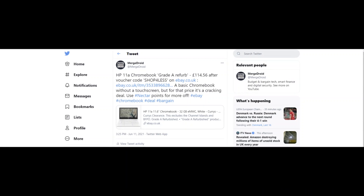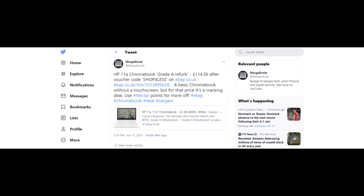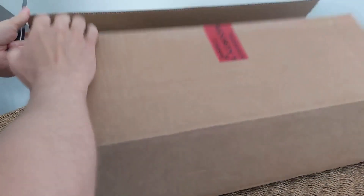If you follow me on Twitter you'll have seen I dropped a tweet about this — I picked it up as a Grade A refurb, basically a customer return, for just £115, that's about $160 US. I think what typically happens is somebody gets one of these home, freaks out when it hasn't got a caps lock key, returns it, and then you can pick up a Chromebook in mint condition.